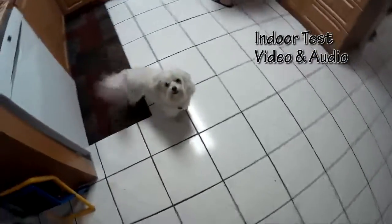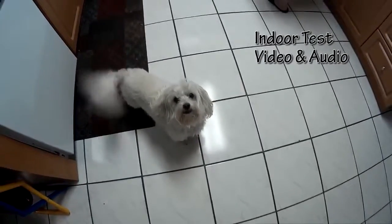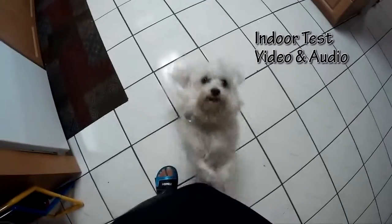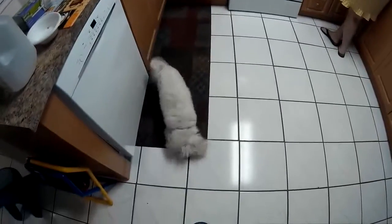Come here, puppy. Come here, puppy. It's a puppy!